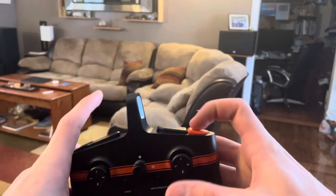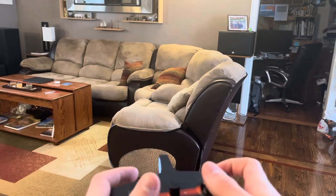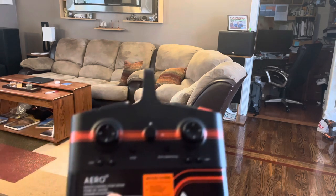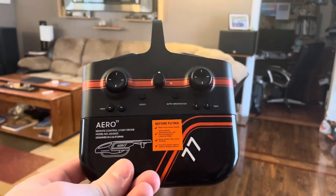Let's press the flight button again to land it. It kind of bounces a little bit but it does get the job done. And there it is, guys — a flight of the Sharper Image Aero Drone.